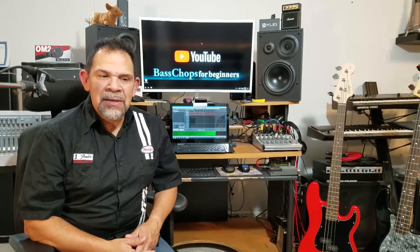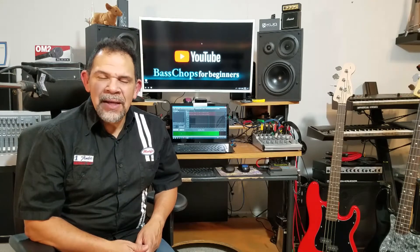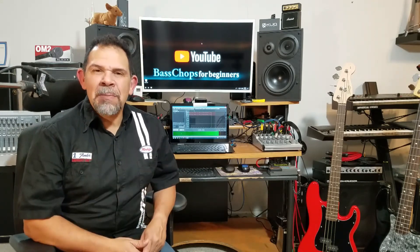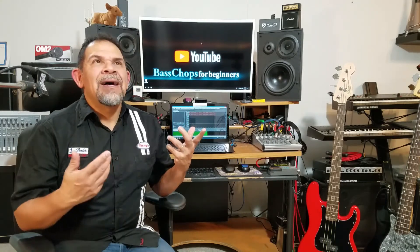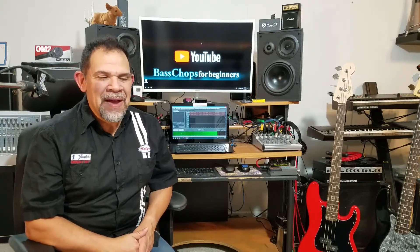It's for those of you out there that are thinking about becoming a bass player and you just don't know where to start. That video is a perfect beginning instruction on where to begin in your journey. And so there you have it.